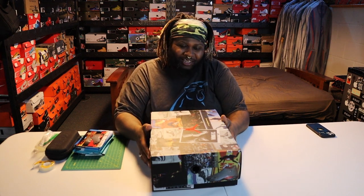Yo, what's going on YouTube? It's your boy Saint Hendo, God's favorite sneaker head. Today I'm going to show you how to make custom sneaker stickers.